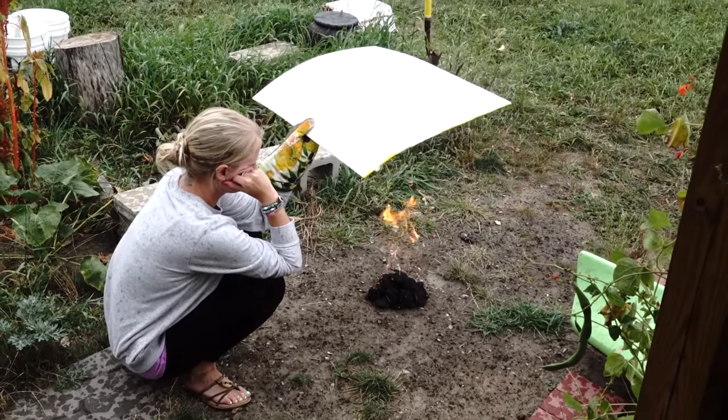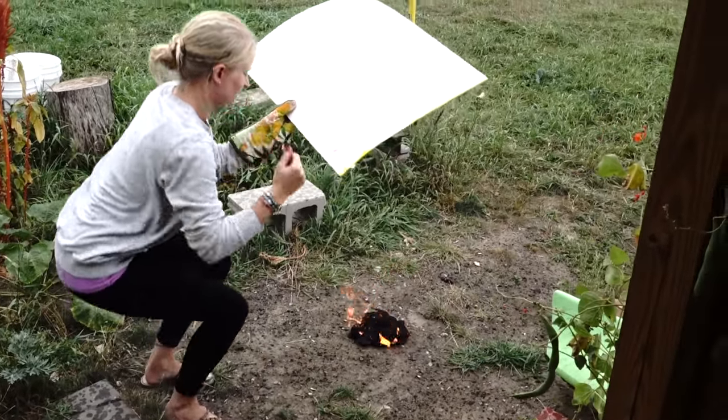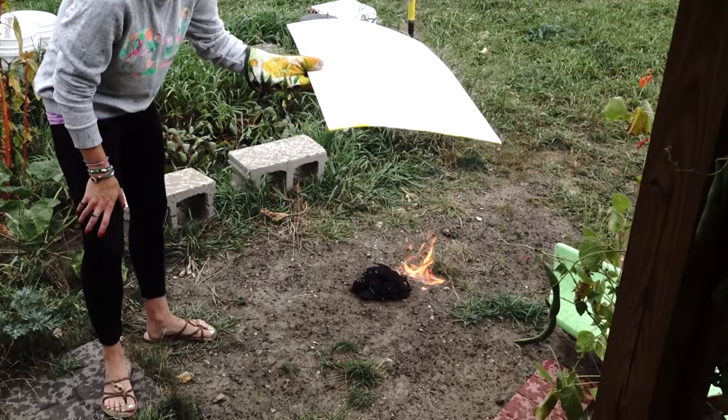Typical North Dakota — just as soon as we lit the briquettes it started raining. We're getting ready to cook up a pot roast in the Dutch oven. It'll be our first time, so enjoy the video.